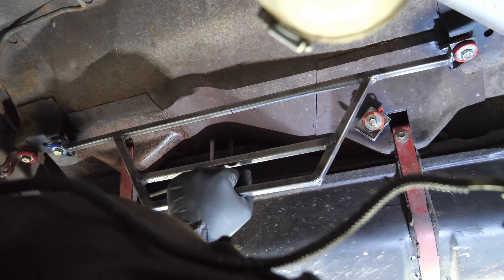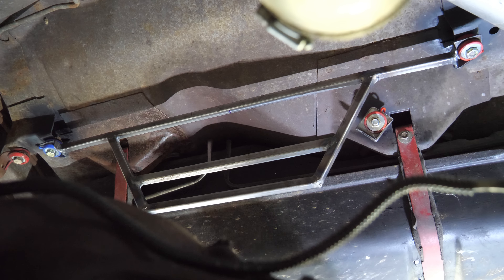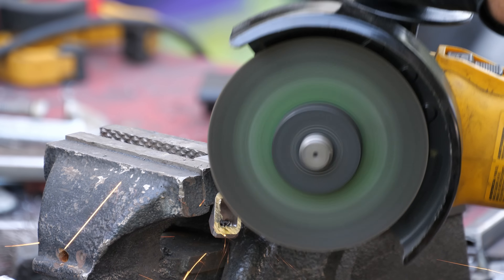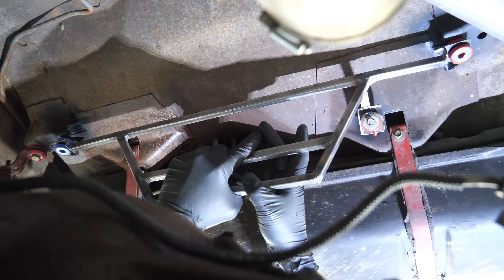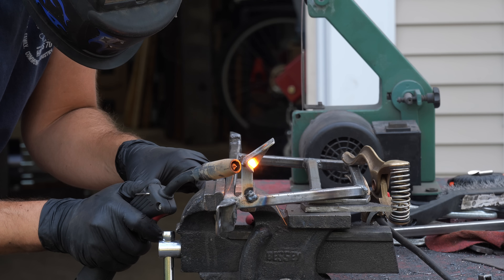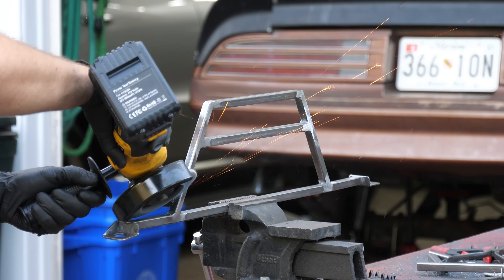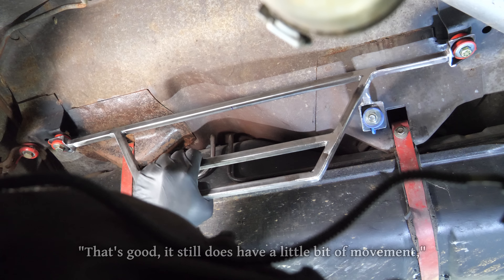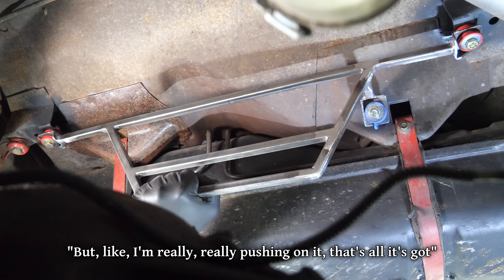With the bolts tight I was pretty impressed by how sturdy it already was, but we should probably go ahead and add a third point of contact. After considering a few different options I decided to go for a short attachment right up at the top, which may keep the whole thing less rigid and less likely to transmit vibration. Once we have that fully glued in place we'll smooth everything over with the flap disc, then bolt it back on. It still does have a little bit of movement, but only when I'm really pushing hard on it — that's all it's got.